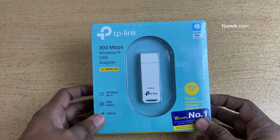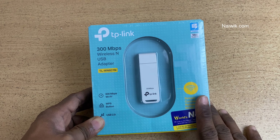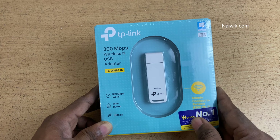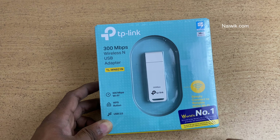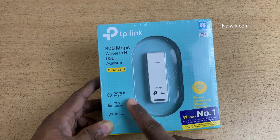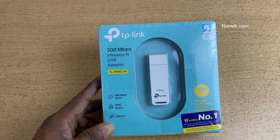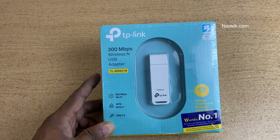Hi friends, in this video I am going to show you the unboxing of the TP-Link wireless USB adapter. The model number is TL-WN821N. The specialty of this wireless USB adapter is that it is compact and has a WPS button, making it easy to set up. Some features include 300 Mbps Wi-Fi, WPS, and USB 2.0. There is another TP-Link USB nano adapter which is useful but doesn't have a WPS button, so I opted for this one.